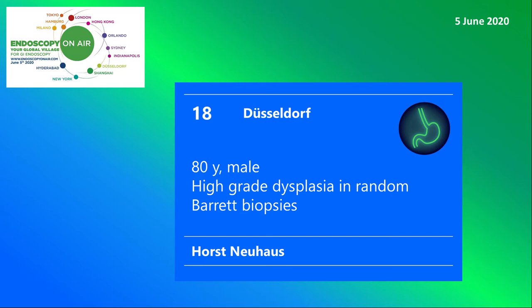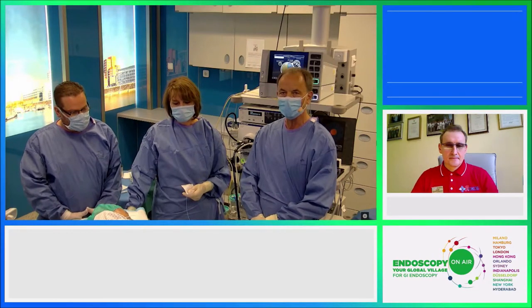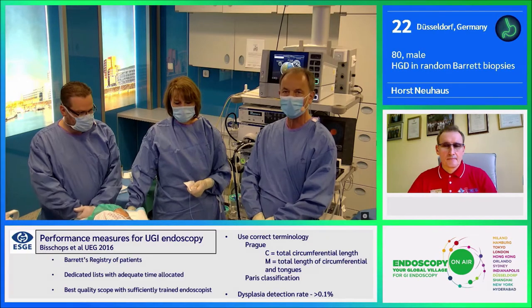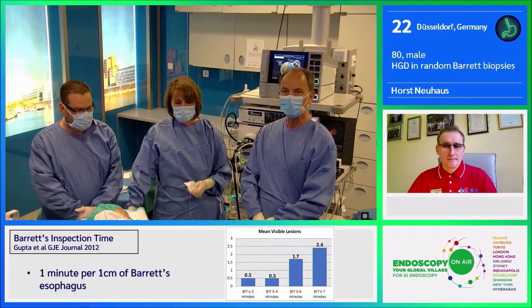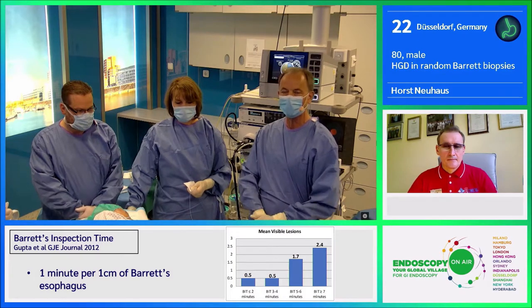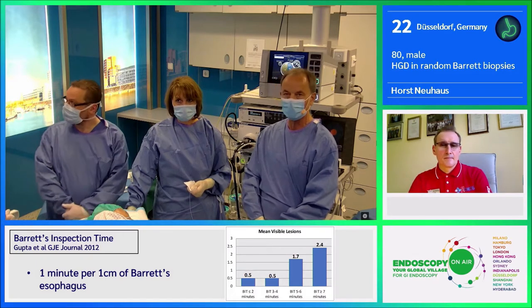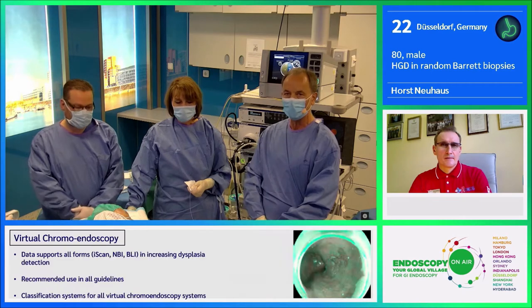Welcome to Endoscopy on Air. Watch Horst Neuhaus performing a mucosectomy in Barrett's dysplasia. We are dealing with an interesting case and would like to show you how to evaluate Barrett's and to treat dysplastic formations. Random biopsies showed high-grade dysplasia and low-grade dysplasia, but the site of the biopsies could not be correlated with a neoplastic formation. The patient was then referred to us.